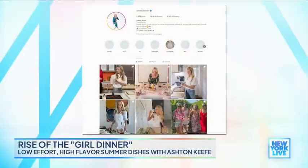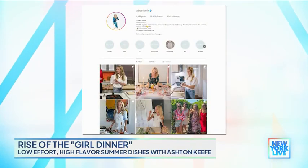Now we're going to cheers. Thank you so much for the girl dinner recipes, entertaining tips, and more. Follow Ashton on social media at Ashton Keith. Thank you so much for stopping by — this is like the perfect meal.